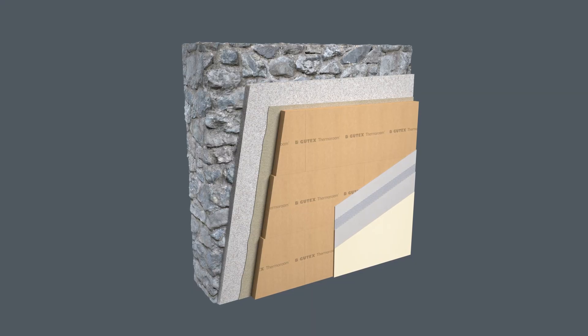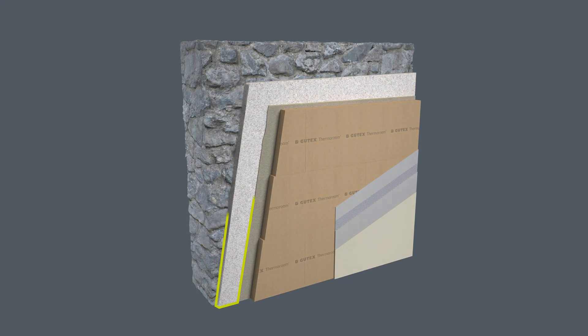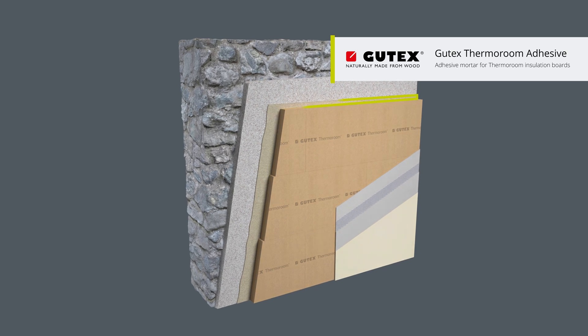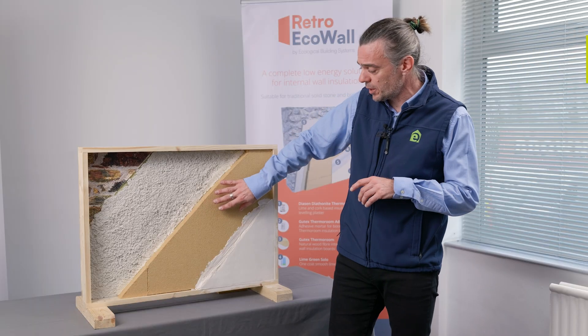Starting with a solid brick or solid stone wall, we apply a 20 or 30 millimeter layer of the Diathonite insulating plaster to perfectly level the wall. On top of that we use the Gutex adhesive to fully bond the Gutex Thermal Room board onto the perfectly level surface.